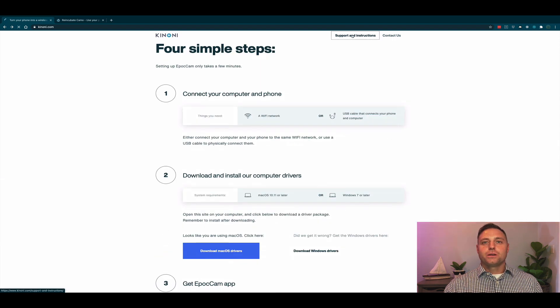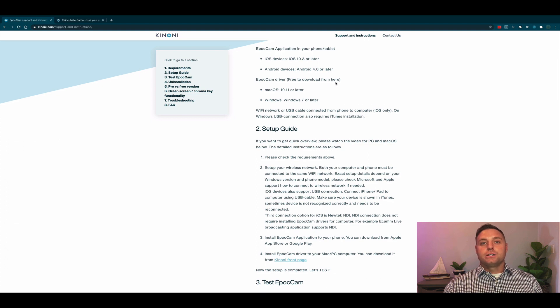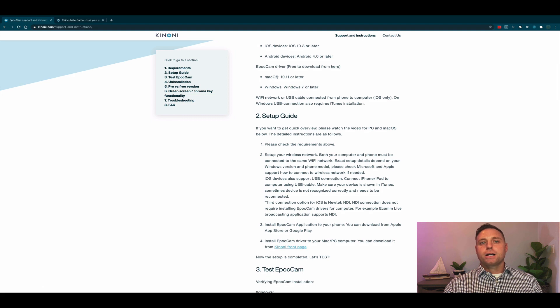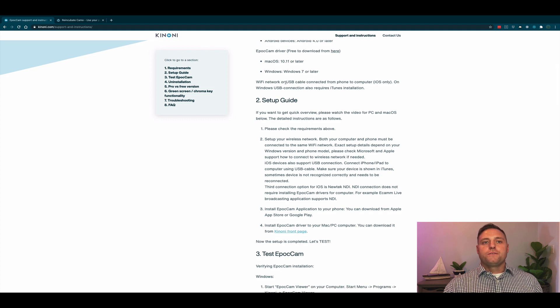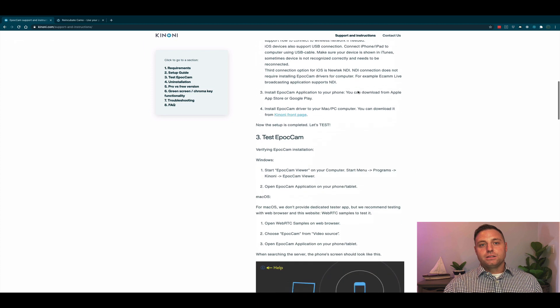Let's check out the support and instructions page. Step one covers requirements: you'll need an iOS device with 10.3 or later, an Android device with 4.0 or later, the Epic Cam drivers (downloadable for free), Mac OS 10.11 or later, and Windows 7 or later. You'll also need a Wi-Fi network or USB cable connected from your phone to a computer. Now this says iOS only, however it's followed by a statement that on Windows, USB connection also requires iTunes installation. We tested this and yes, it does in fact work on Windows using USB.